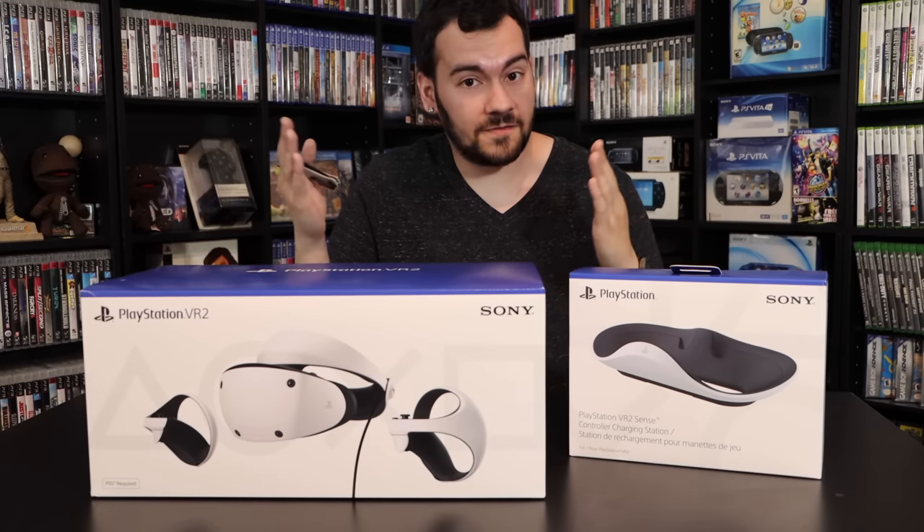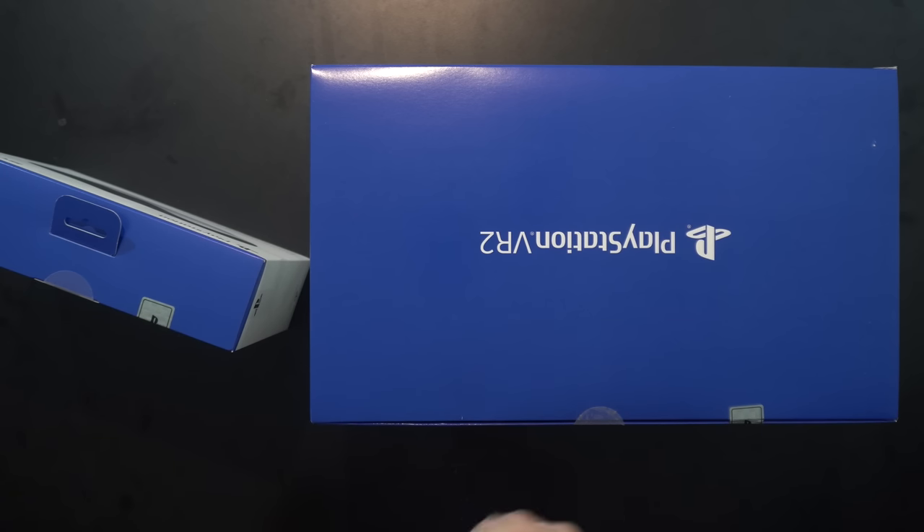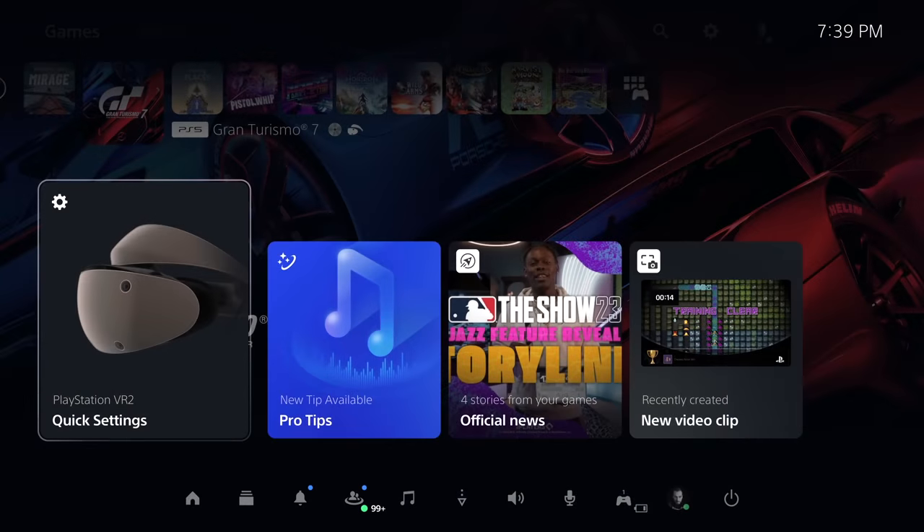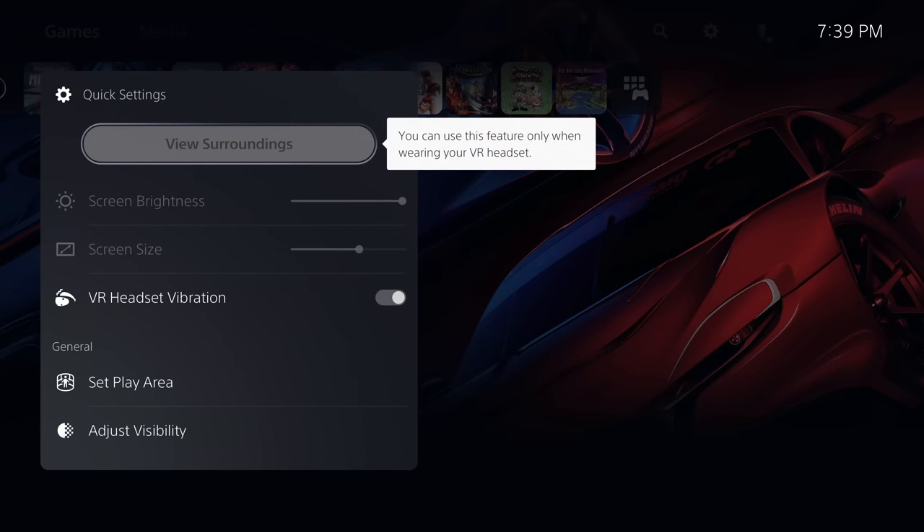It's finally here — Sony's next generation of PlayStation VR, PSVR 2. We've got the headset right here, and we've also got the VR 2 Sense controller charging station. We'll do a brief unboxing on both of these, but more importantly, we'll also walk you through the setup process, get a close look at the headset, knobs, switches, things you need to know, and do a general FAQ on this headset — especially if you are coming from PSVR 1.